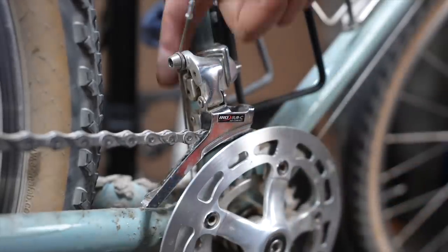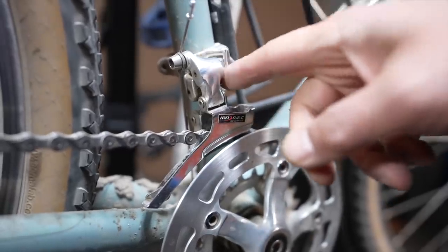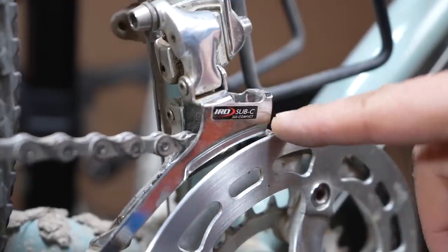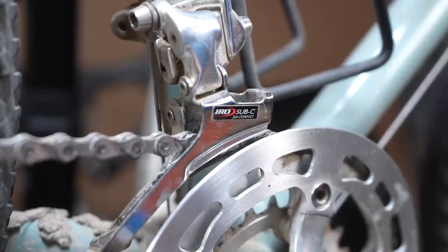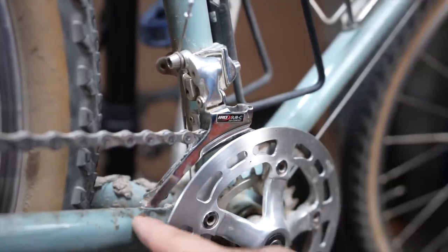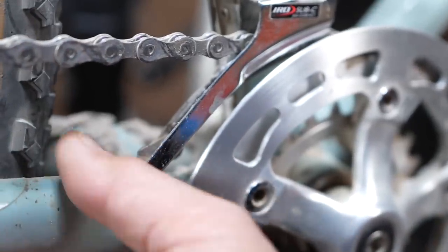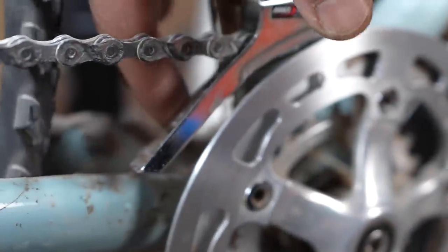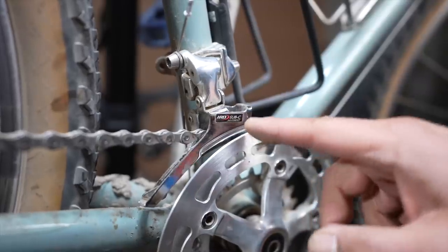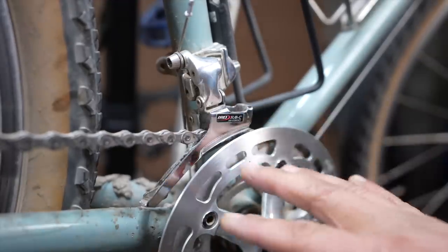Moving to the front — again this is where things are a little bit more interesting. You can see this is a bottom pull because the cable is coming from the bottom. This is a brazed-on front derailleur attached to a movable clamp that can be moved up and down. This front derailleur is labeled as the IRD subcompact front derailleur. You'll notice it has a much smaller and shorter cage, and its curve better matches these smaller chainrings. More importantly, you have a lot more clearance between the cage and the chainstay and the tire. Best case scenario, this is the type of derailleur you want — the downside is they're really hard to find and I don't think MicroShift or IRD are making this anymore.